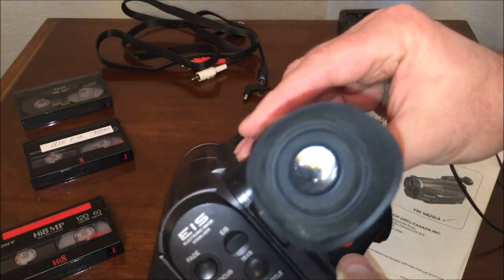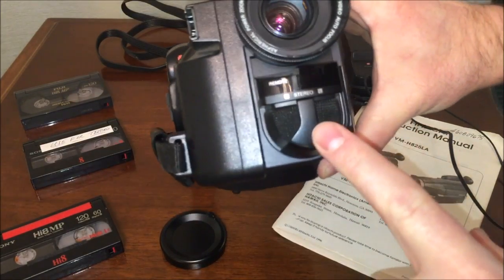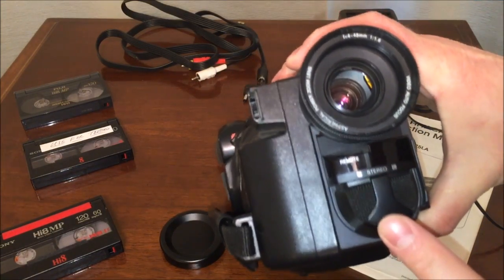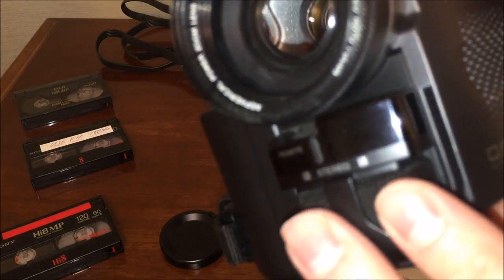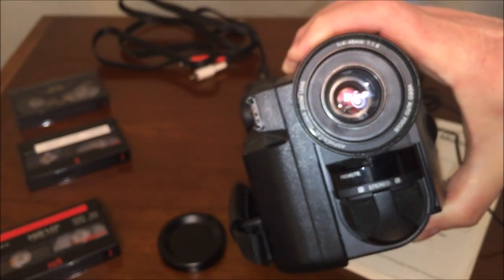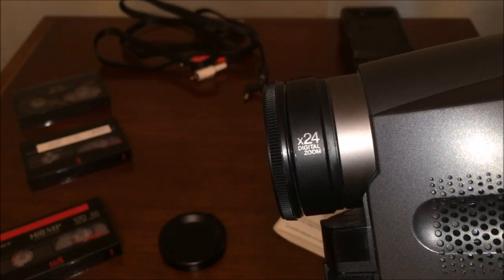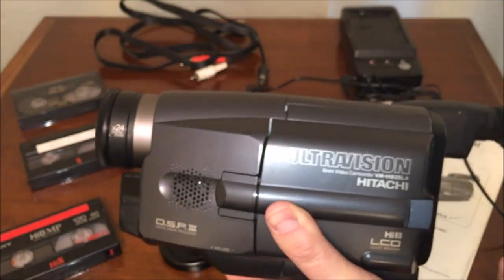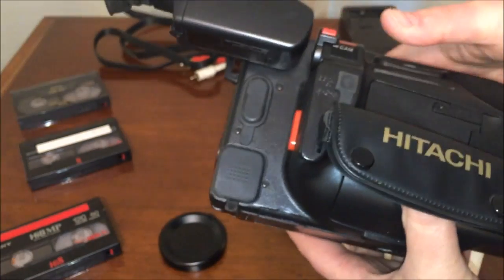You have a viewfinder here so in bright sunlight you can look in and see your image. On the front there are stereo microphones. The 8mm format, even from the beginning, used what's called AFM audio, so they had hi-fi audio from the very start. Not all of them had stereo, but this one does boast stereo sound. It's got a big power zoom lens and boasts 24x digital zoom — though as many of you know, digital zoom doesn't really mean anything. If you want zoom, you need optical zoom to really see your subject.